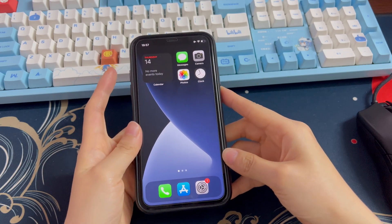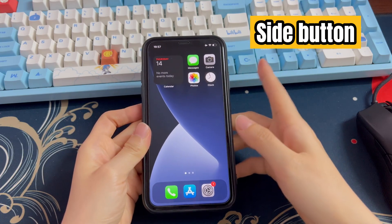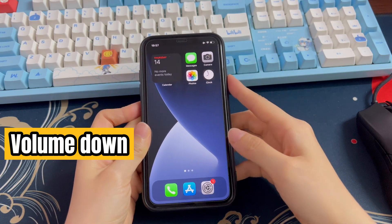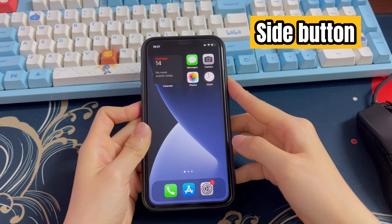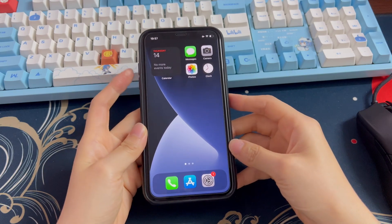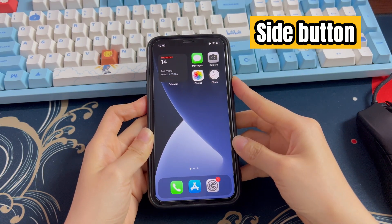There are three buttons involved: the volume up button, volume down button, and the side button. What you need to do is quickly press volume up, volume down, and the side button, then keep holding the side button until you see the Apple logo. Press volume up, volume down, and side button, and hold the side button for a few seconds.